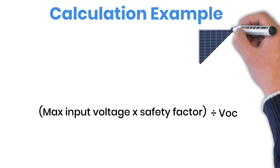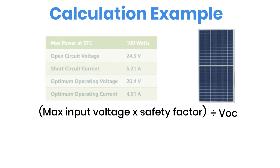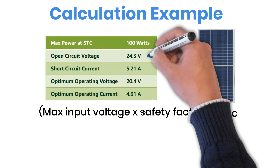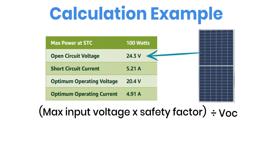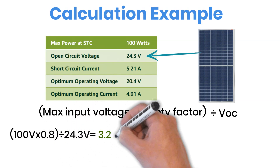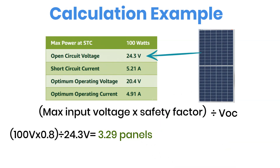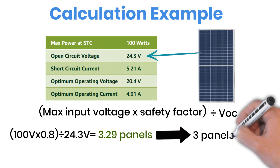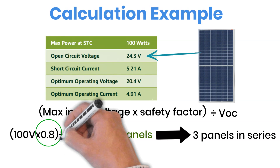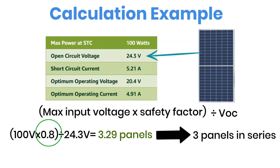Let's do a quick example. Suppose you have a 100-watt solar panel, and your charge controller can take up to 100 volts maximum input. Your panel's VOC (open circuit voltage) is 24.3 volts. Now, the math: 100 volts times 0.8 divided by 24.3 volts equals 3.29. That means you can safely connect three panels in series. That 0.8 in the formula is a temperature safety factor, because on cold, sunny days, panels generate a higher voltage than their rated value. Ignoring that margin can push your controller beyond its limit.